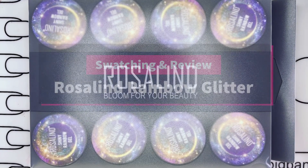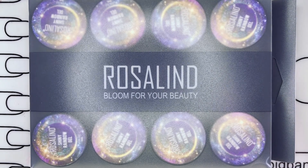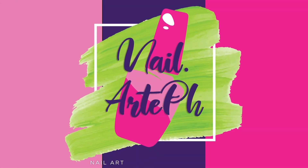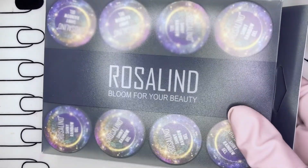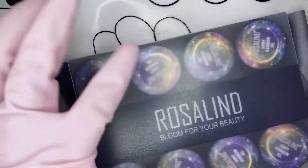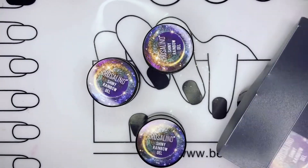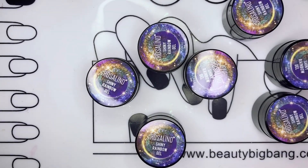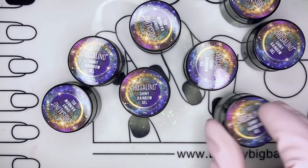Today I'll be swatching my shiny rainbow glitter set from Rosalind. I got this set from Shabby. It's a 12-piece set called Shiny Rainbow. It's a gel polish and each pot contains 5 ml of polish. I'll be putting the links in the description box on where you can buy these items.